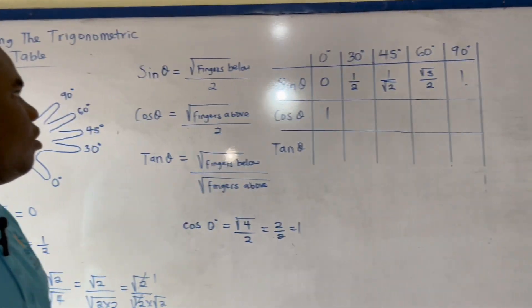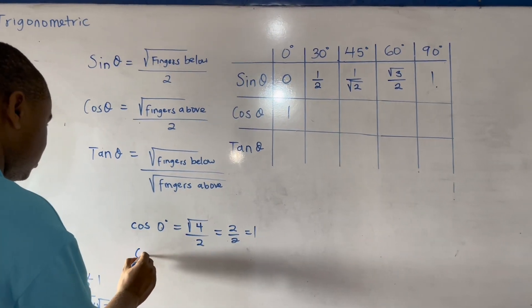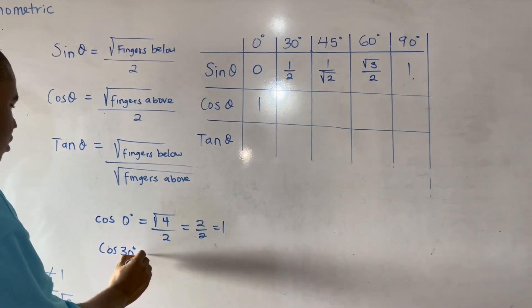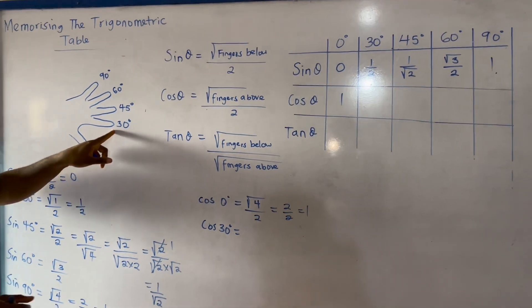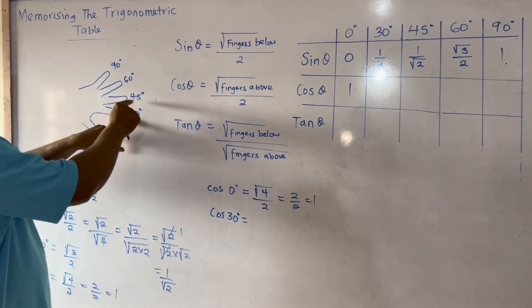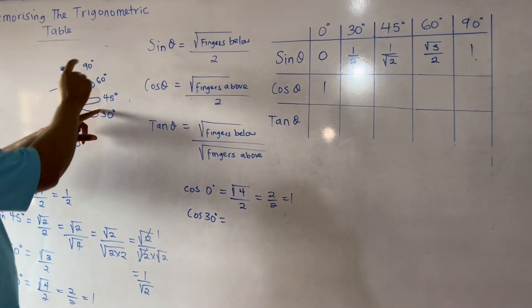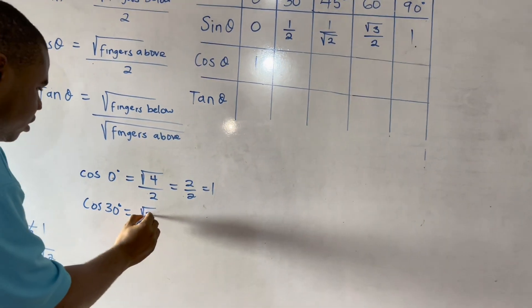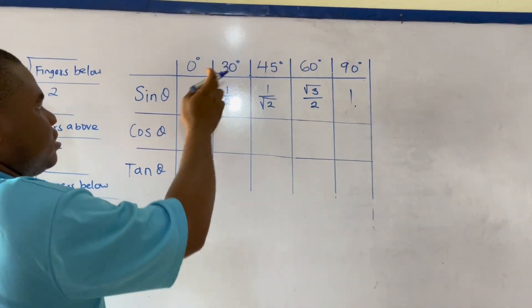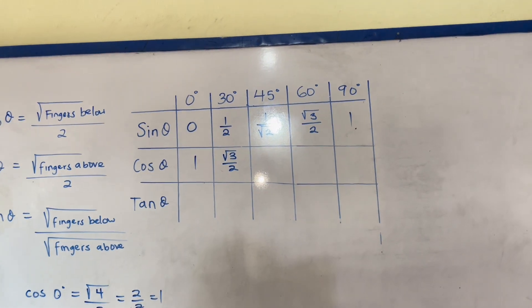For cos 30 degrees, the rule says fingers above. The fingers above 30 degrees are 1, 2, 3. So this gives me square root of 3 over 2. Therefore cos 30 degrees equals square root of 3 over 2.